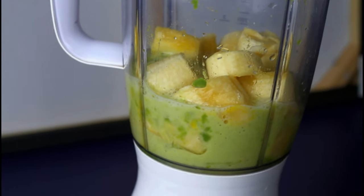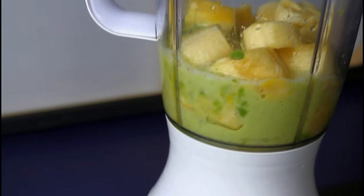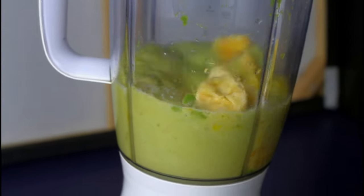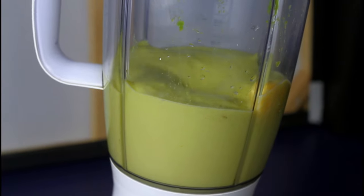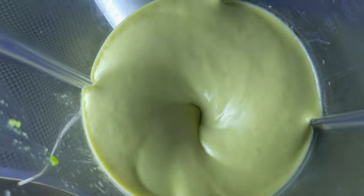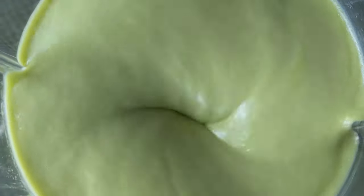Be sure to blend it as smooth as your blender can, because we do not want any debris stacking in our hair. Blend it very, very well and very smooth — it should be having a consistency like this.